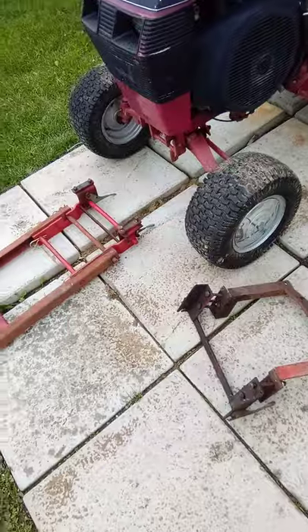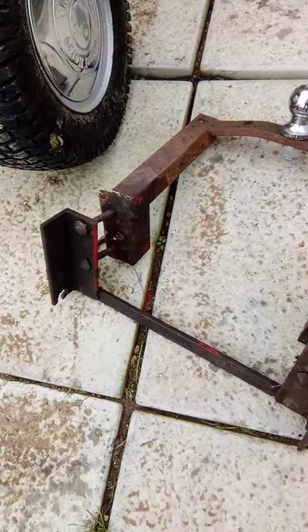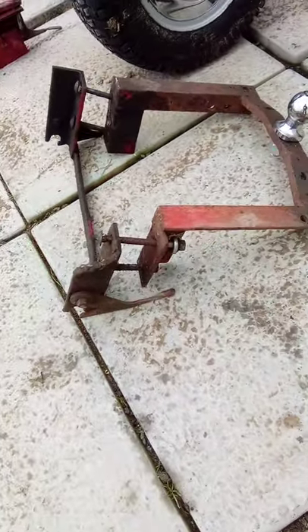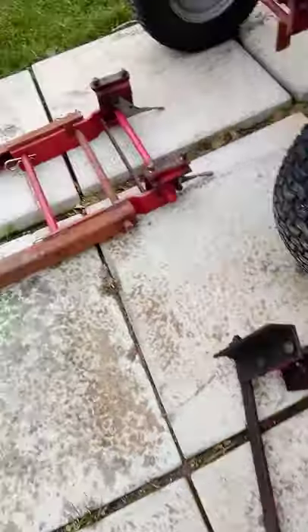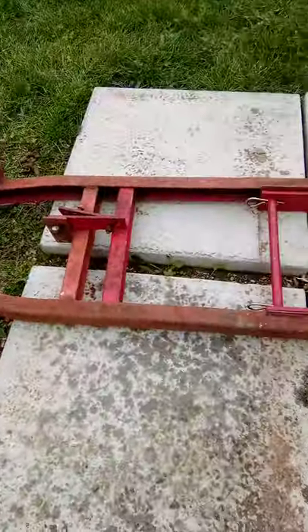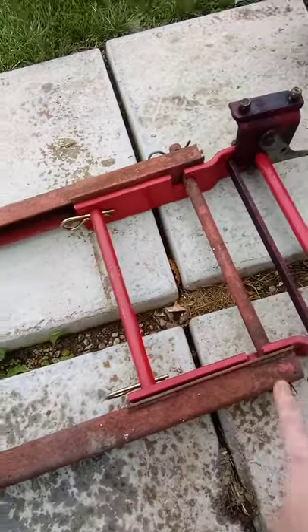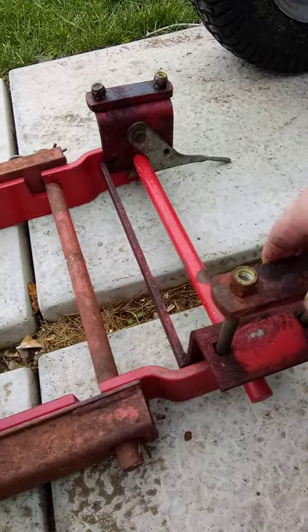Today's task is to install the snowplow and weights on my 1993 528 Wheel Horse. I wanted to show everybody the difference in the bracket tree — this is what was on my 520, just like that — and it definitely is not the right bracket tree for the extended or extension brackets for the 520. This is supposed to sit like this, I believe.